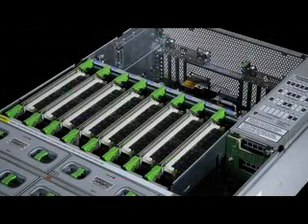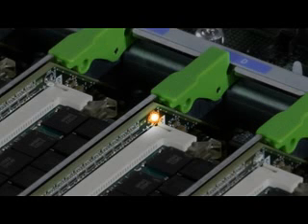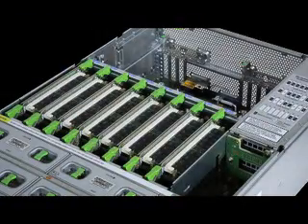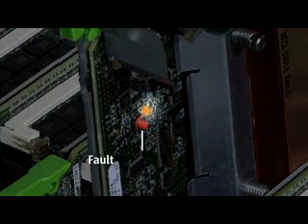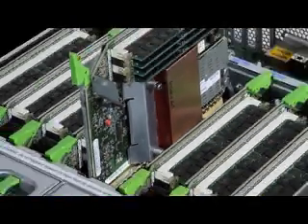Each CPU module has an LED which can be illuminated by the ILOM service processor should a fault occur, to easily guide the technician to the failed part. Since the monitored components on the CPU module are not visible when it is inserted into the server, it must be removed from the system for fault identification. Once removed, press the Fault Remind button and the failed CPU or memory component's fault LED will be illuminated.